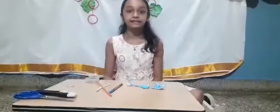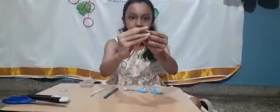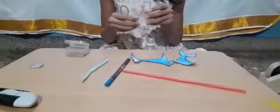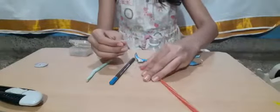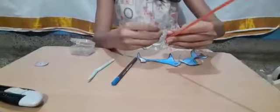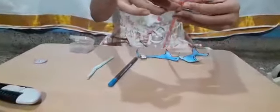Next, let's get started. So first take the straw, fold it at the top like this, and then take the cellophane tape, fold it again and place and wrap it around.